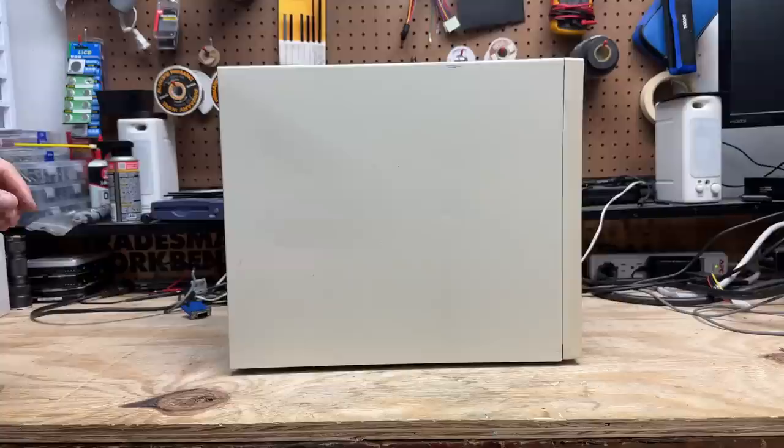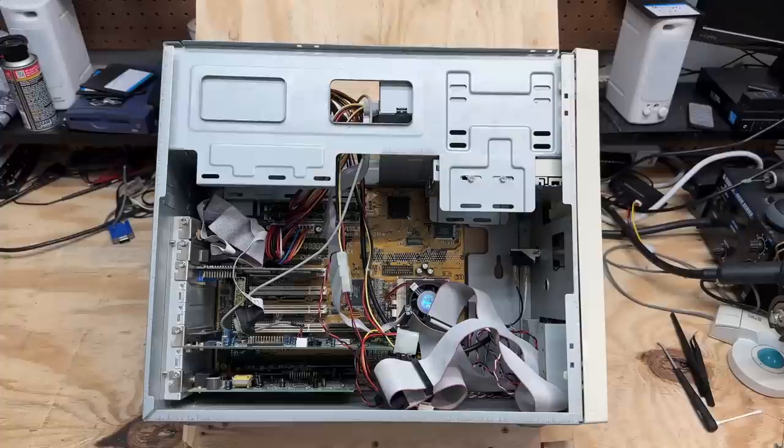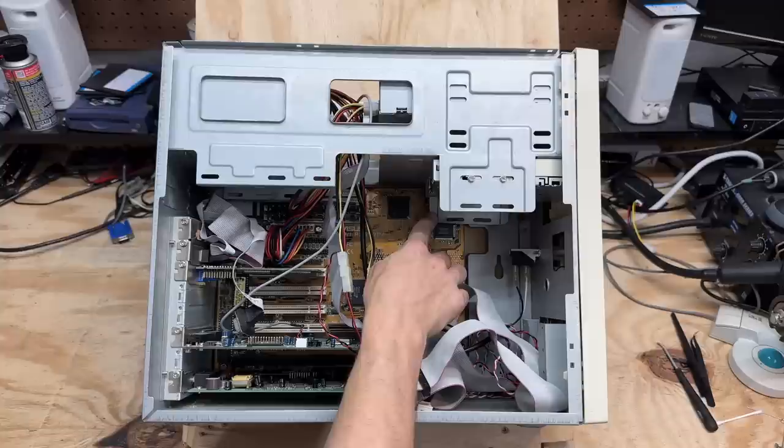Just like any old AT system, just slide the outer metal back and pull it off. Unfortunately we are missing the hard drive, and it looks like it was pretty brutally removed — that metal's pretty bent. I should be able to bend it back though. But luckily the rest of the system is complete. Since all these cables are already disconnected, let's just get them out of there.